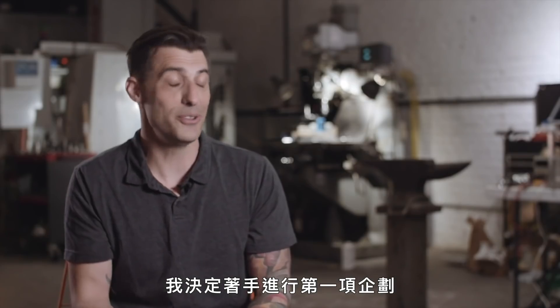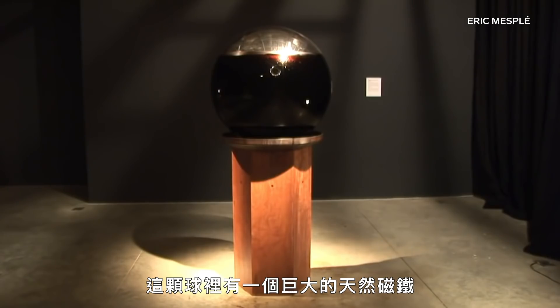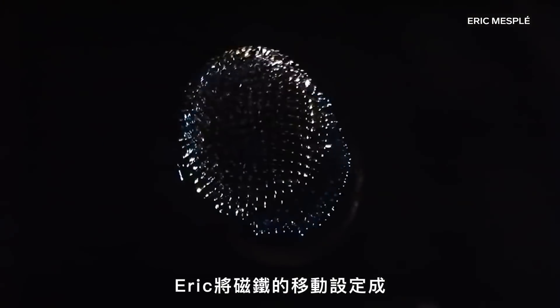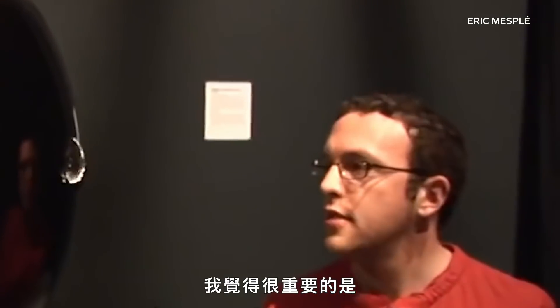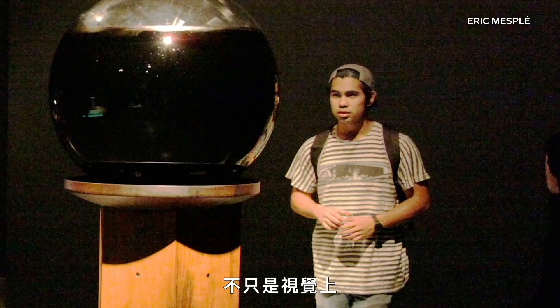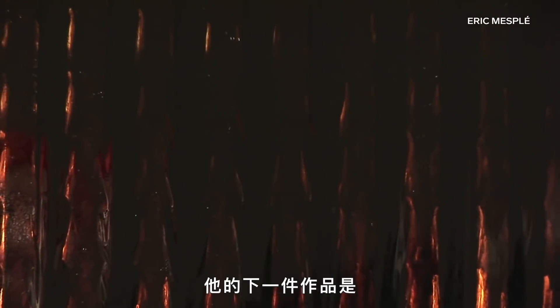I decided to do my first project, which was the Machine Effecting Effect. I made a very large sphere. There was a huge natural magnet inside this sphere. Teaching himself how to code, Eric programmed the movement of the magnet so it would seemingly become attracted to a viewer who approached the sphere. I think there's something really important about connecting people with a piece of work — not only just visually, but what you're doing is affecting it.